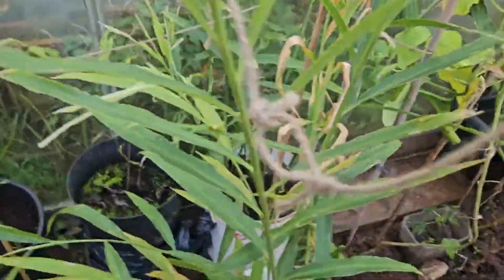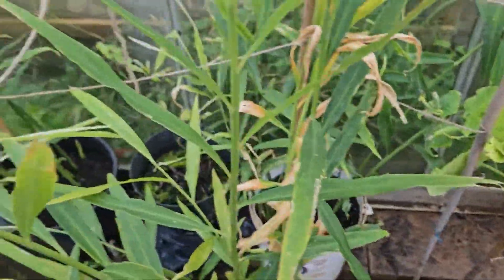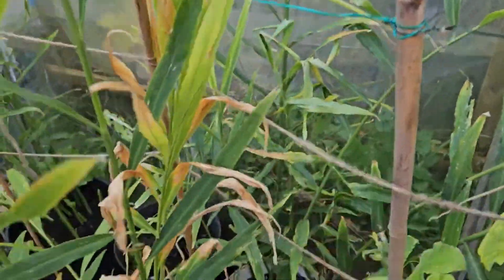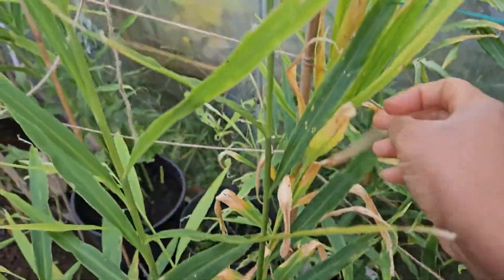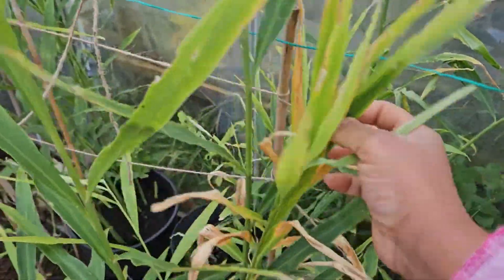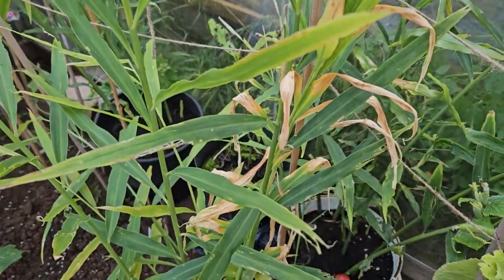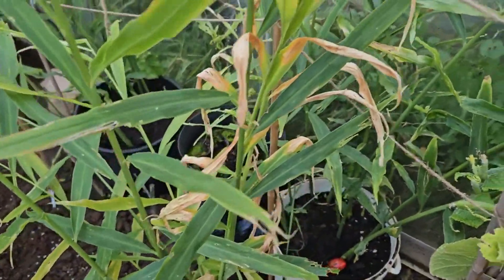When harvest time comes you'll see what size ginger I have growing in the UK. This was just an update to show that the ginger is almost time to harvest - this particular one here is ready. Look at the leaves, you can see them changing color. In the next two weeks or so I'll harvest the ginger with you.